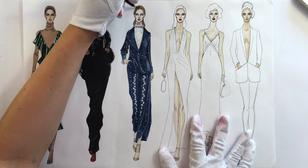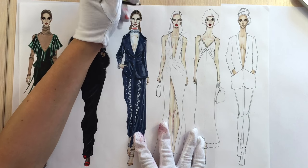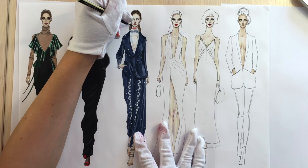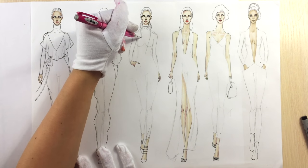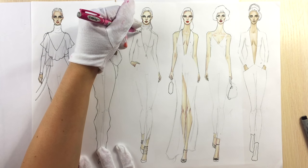Hi everyone, it's Sketch Your Fashion Drawing Tutorials and in this class we're going to learn how to render cotton velvet. As an example I chose Luisa Beccaria's design for fall 2016. That design actually has silk velvet, but we are going to render cotton velvet just to learn how to show it.